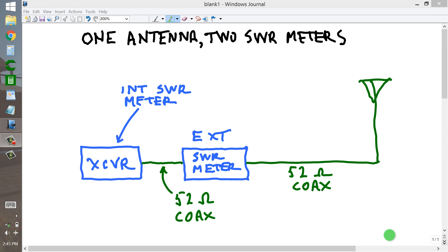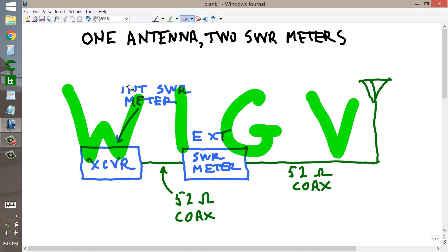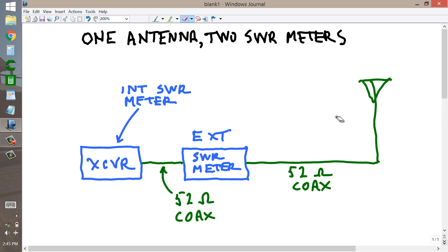Stan Gibalisco here, proprietor and operator of Amateur Radio Station W1GV — Whiskey 1, Good Vibrations. I am going to describe for you my 2-SWR meter scheme that I use with my antenna here at home.